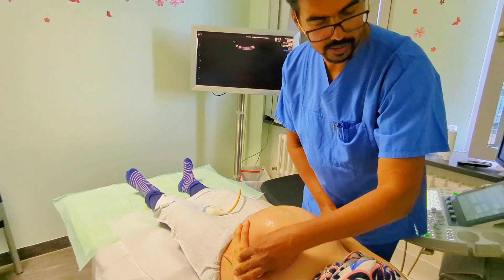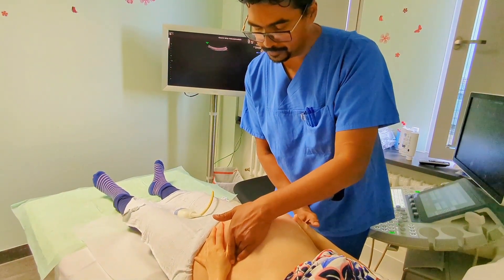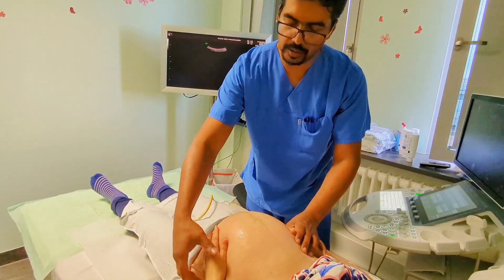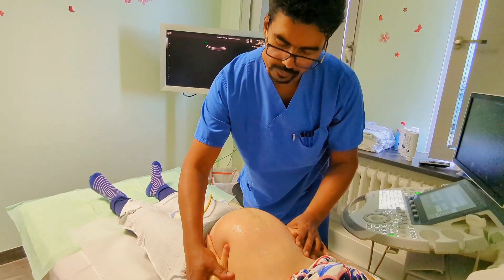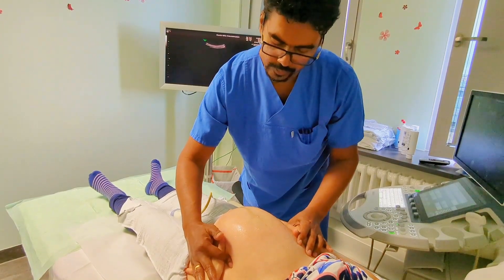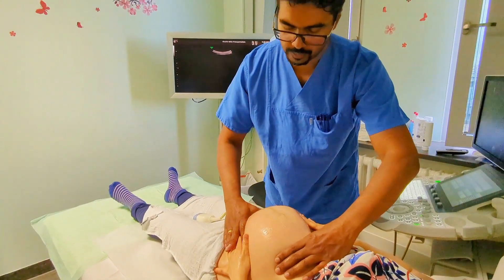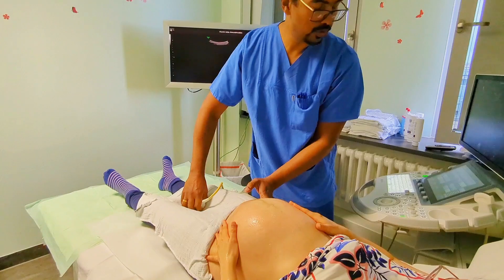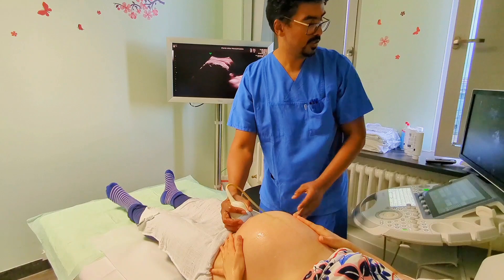Fast geschafft. You almost did it — almost there. Keep pushing. Keep pushing. Okay, now. And we're checking that. We have a look now at the ultrasound. And you did it.